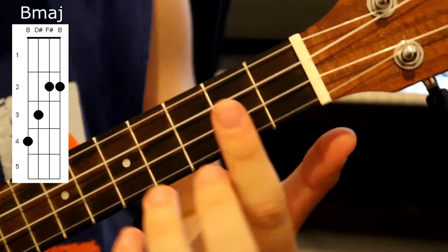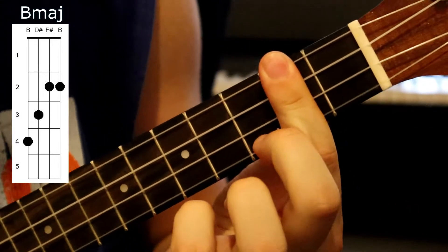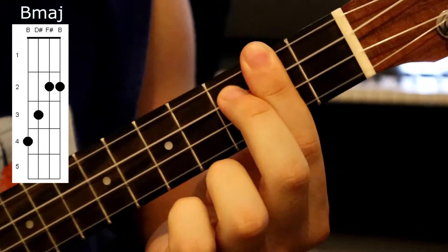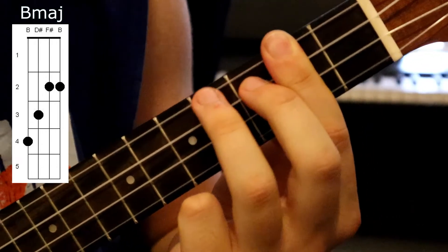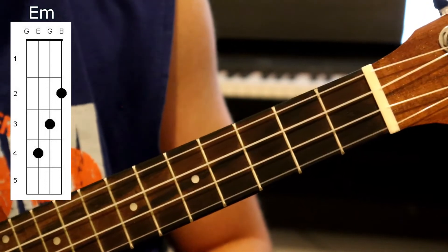For our third chord we're going to be playing a B. We do this by barring the second fret with our index finger, then adding our second finger onto the third fret of the C string, and then adding our third finger onto the fourth fret of the G string. It should sound like this.